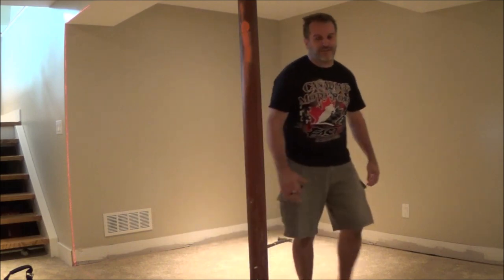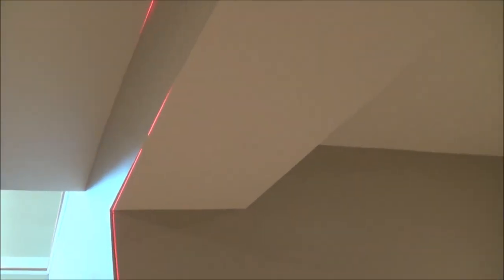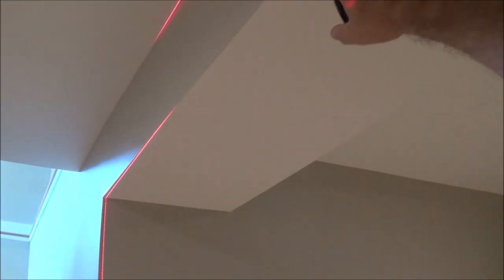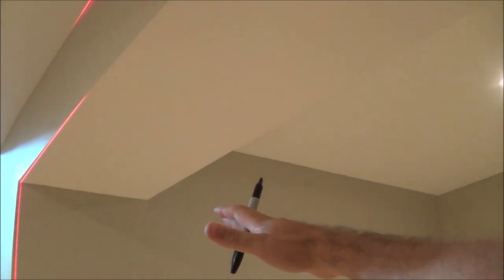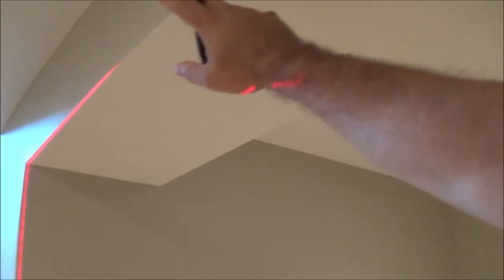Here we have an issue which happens a lot in framing - your house is never square. My laser line goes along nicely, but at the top it loses the line because this box here is not perpendicular to that wall. For the purposes of this construction, I'm going to follow this line because it's the easiest and least unsightly thing to do. Instead of marking my vertical line with the laser, I'll mark one half inch inside from the edge of this box - that's where my wall is going to go.